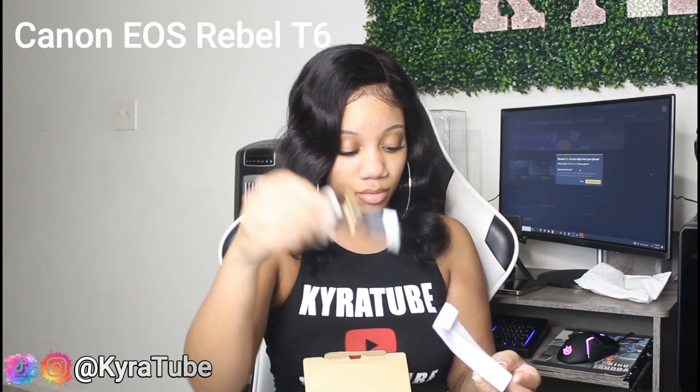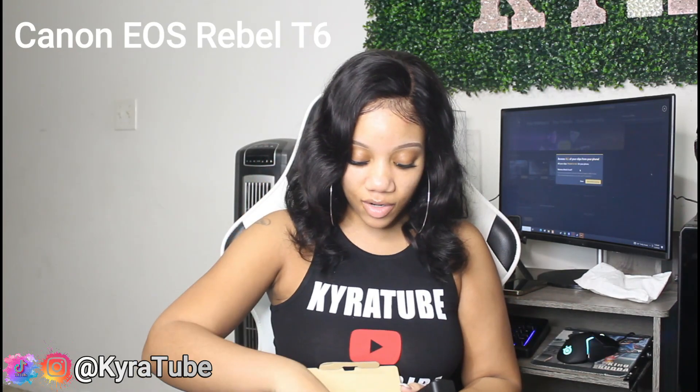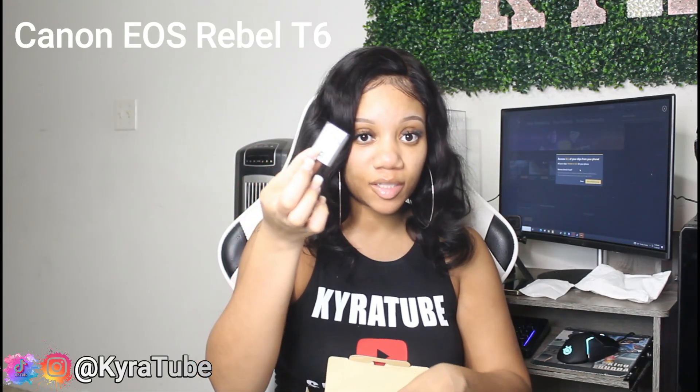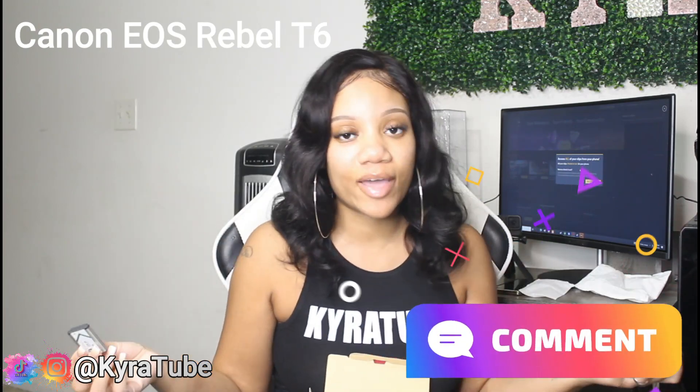It comes with a charging cable. It also comes with this thing for the mic — you just attach it at the top. And then to the side, we have a Sony battery. I will also tell you guys in another video how good the battery life is, or you guys can comment down below once I start using the camera and ask me about the battery life. Make sure you guys comment down below 'how's the battery life?' and I will be more than happy to let you know.